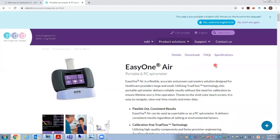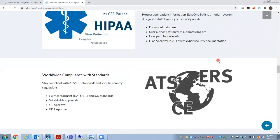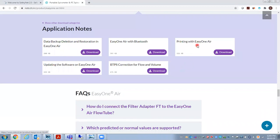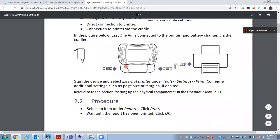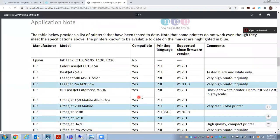So let's go to their website and scroll down. We have application notes here — there are a lot of other things on the website you may want to check out. Under application notes, there is one for printing with EasyOne Air. If you download that, it will show you how things hook up: unit on the cradle, then add cable to the printer. Also on this list is a list of compatible printers.